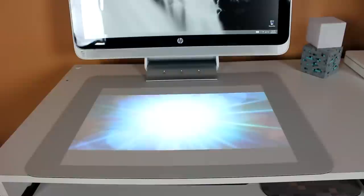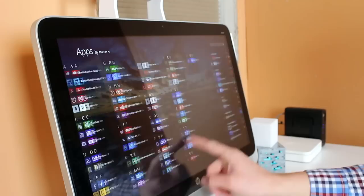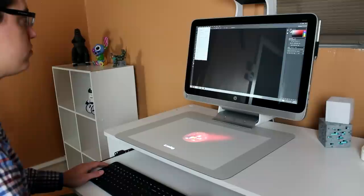Briefly talking about the display of the HP Sprout — it does not disappoint. The 1920x1080 resolution looks great. Everything has a very soft touch to it, if that makes sense. It just looks amazing for video work and photography work. I have done a bit of Photoshop work on it, and Photoshop runs great and looks great.